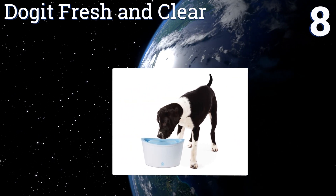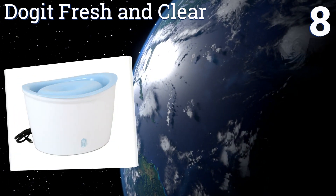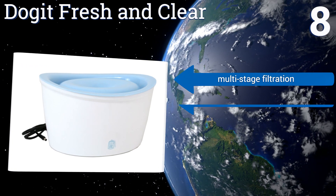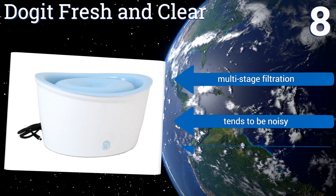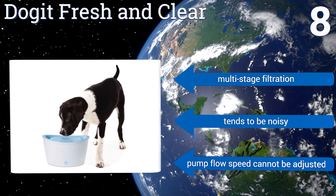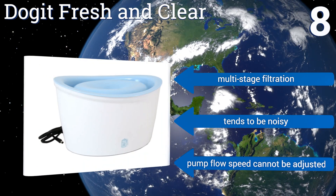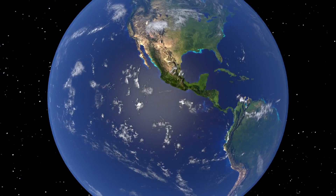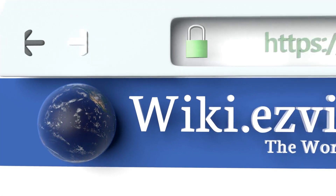Coming in at number eight on our list, the Dogit Fresh and Clear provides a tall profile fit for especially large breeds. Its extensive surface area promotes both superior oxygenation and a clean taste, minimizing competition from several pooches who may want to use it at the same time. It uses multi-stage filtration, however it tends to be noisy and the pump flow speed can't be adjusted.